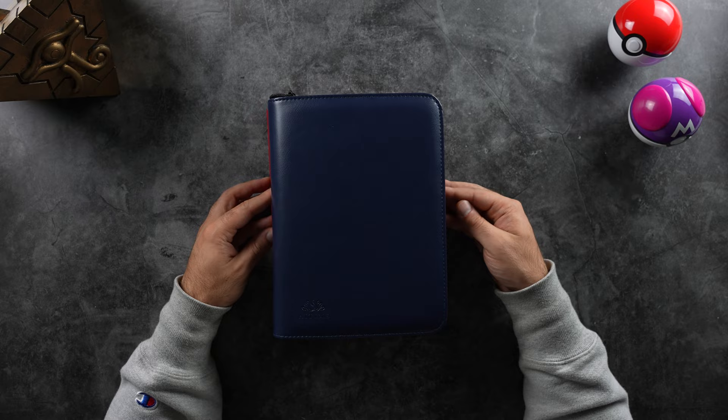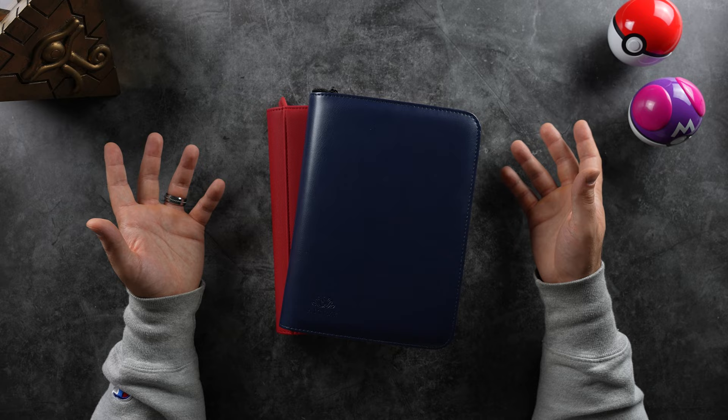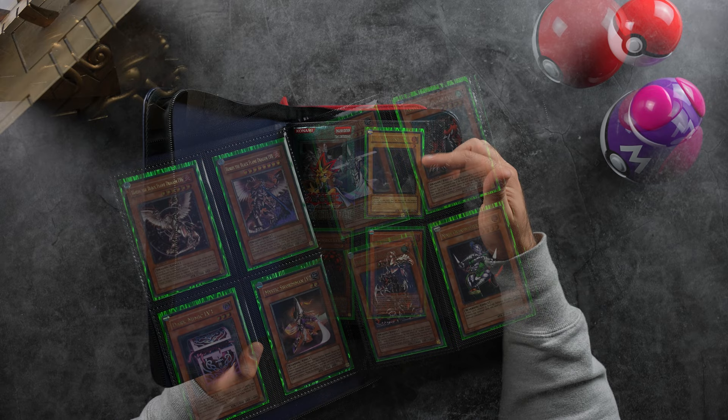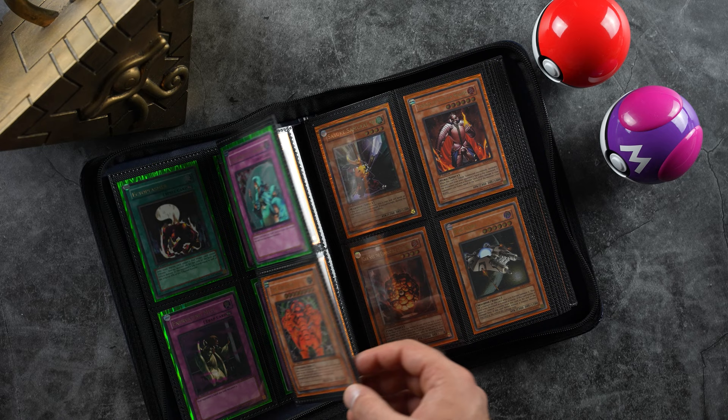These are what I use and I do not double sleeve, because the Fantasy sleeves are so thick that adding anything would get too muddy — the picture won't be as clear. When you're talking about these cards, there's already a plastic sleeve on the card, so with three layers you basically lose the overall aesthetic appeal. That's how I protect my raw cards.